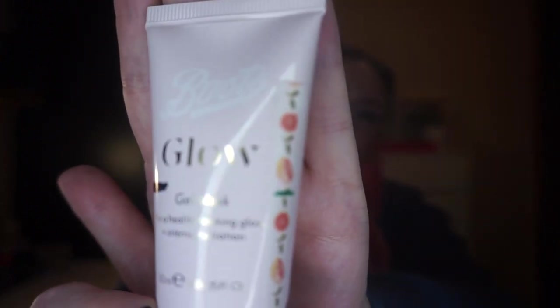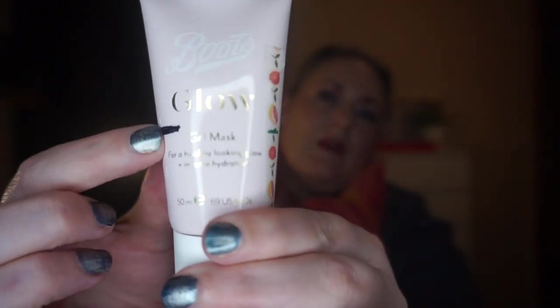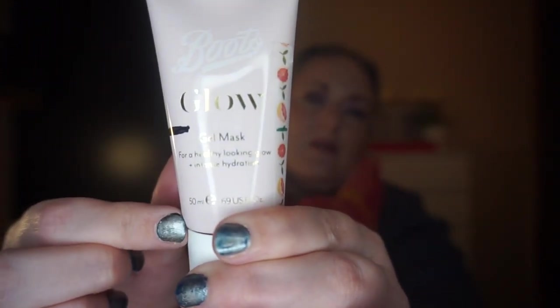The one I'm bringing in is the Boots Glow Gel Mask for a healthy-looking glow and intense hydration. I won't lie, it's not my absolute favourite and I don't think it does a whole lot, but I enjoy it enough to use it up. You can see where I'm at with it at the moment and I want to use it up completely, so that's coming in for that prompt.